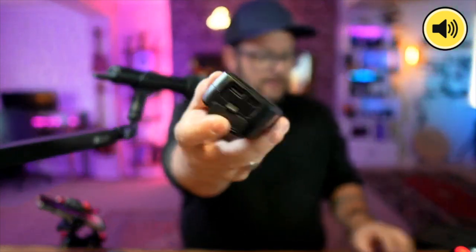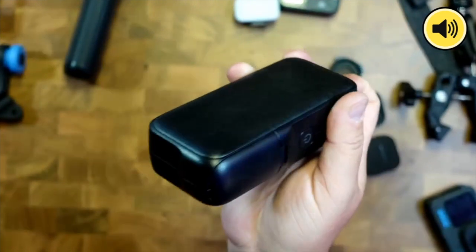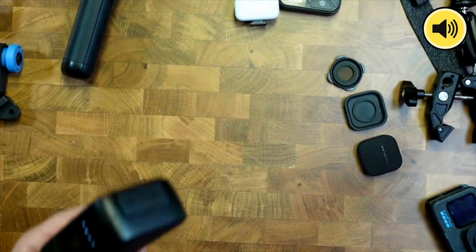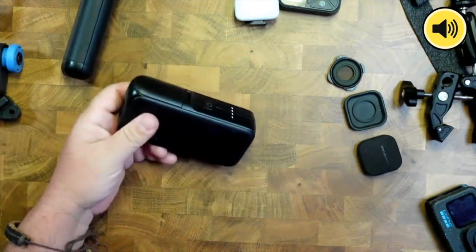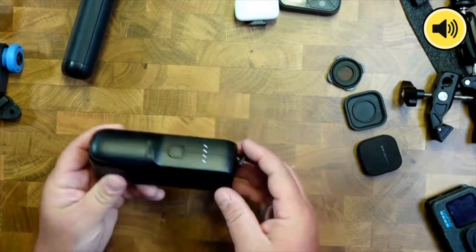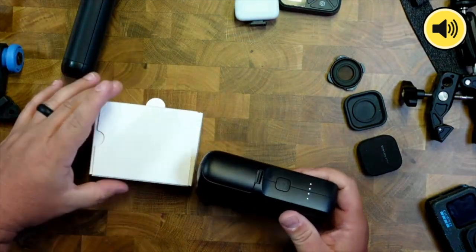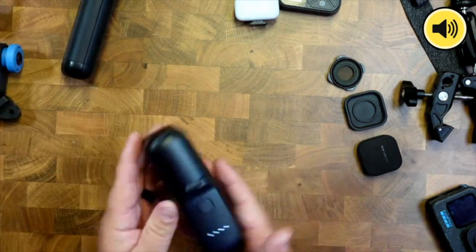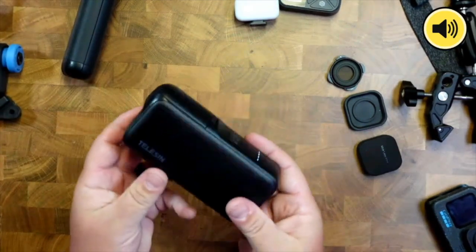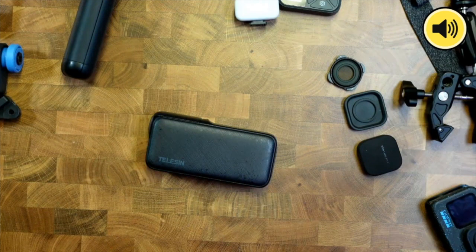It has a battery built-in to charge on the go with indicators showing how much power is left. You can charge both batteries and the whole battery pack at the same time via USB-C on the back, and there's also USB-A if you want to use it as a power bank to charge your phone or even your GoPro directly. It's really slim, sleek, and easy to take in a backpack.